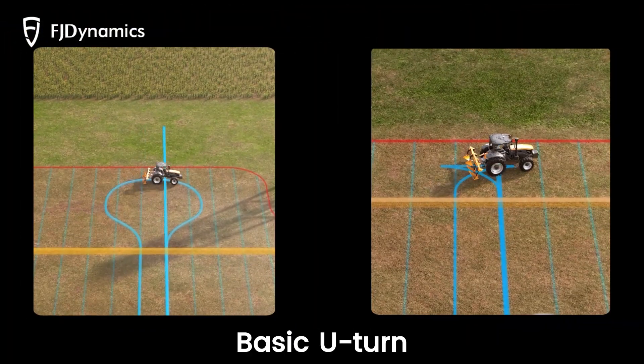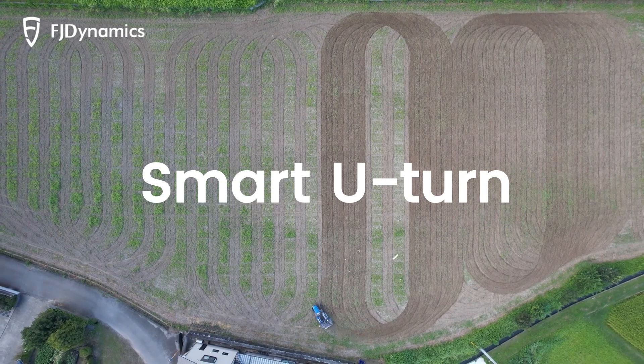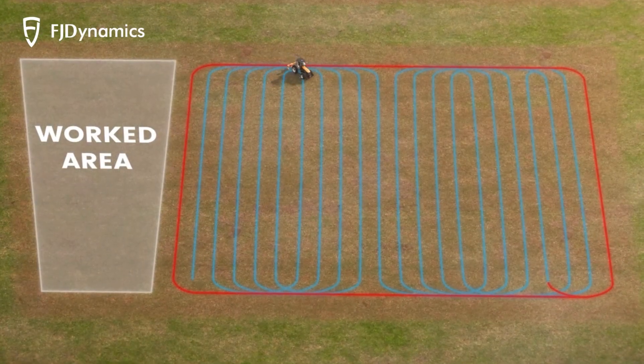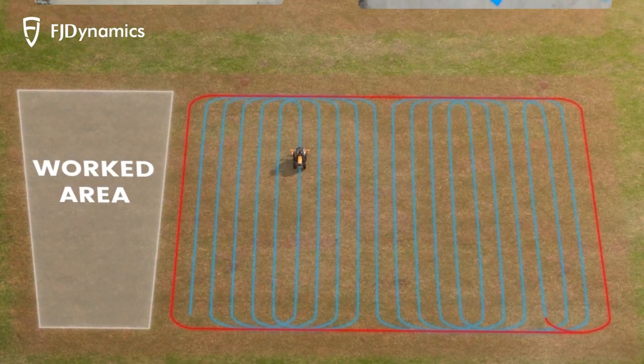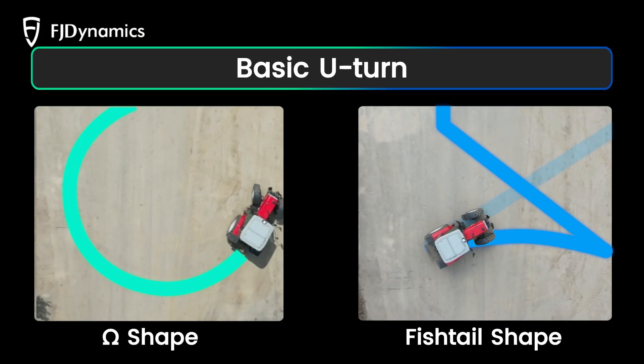What's the difference between Basic U-Turn and Smart U-Turn? Smart U-Turn generates paths based on the boundary and allows for cross-row U-Turns. Basic U-Turn offers Omega and Fishtail shapes for turning to the next row.